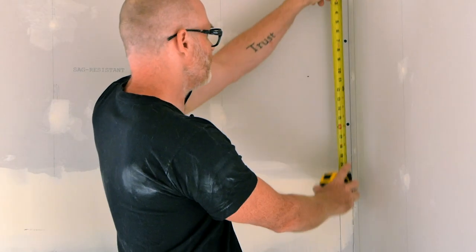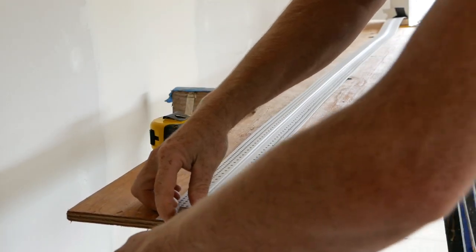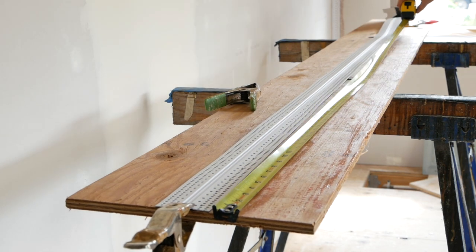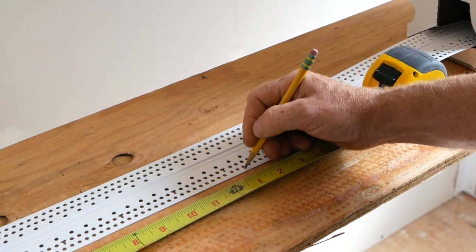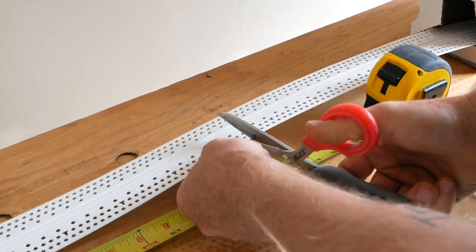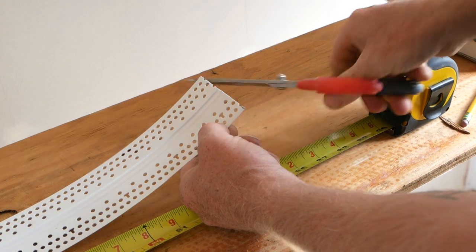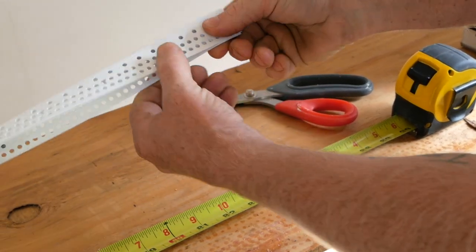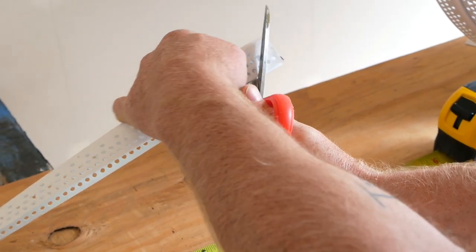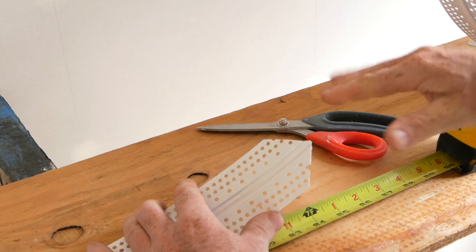Measure the length of the corner, then come to your work table, line the Magic Corner up with the end of the table, clamp it, and measure out to your measurement. I like to mark and cut this about a quarter inch shy of the actual measurement — it's way better to be a little short than a little long. At the top of a corner where multiple corners come together, you also need to cut this at 45 degrees so the corners don't overlap.